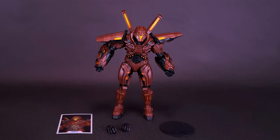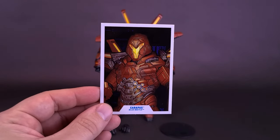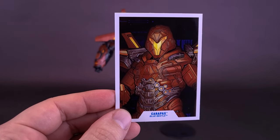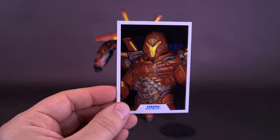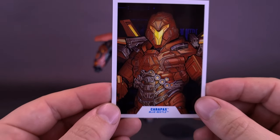The irony is that despite all the weapons Carapax wields in the movie, the figure doesn't come with anything other than swappable hands, a display stand, and a trading card. Looking at the trading card first, it uses an illustration design similar to what we saw with Jamie's cards. I like the look of these — rather than using a still from the movie, they went with more of an illustration of the character.